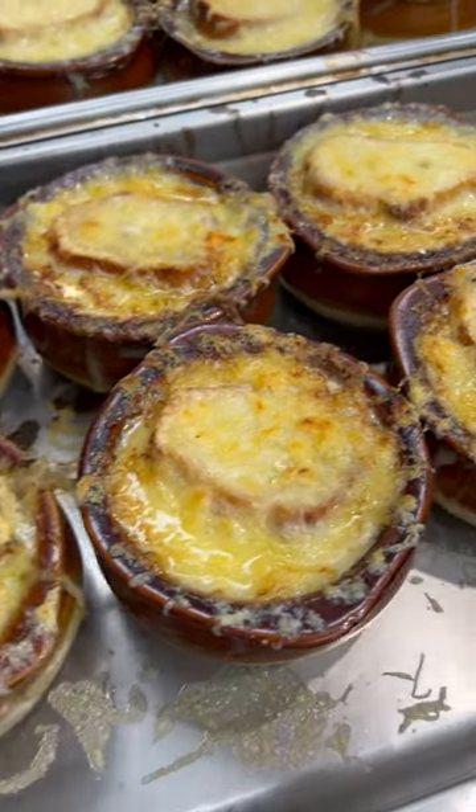We finished up the lobster bisque, then got to dig into the absolutely incredible French onion soup that Chef prepared while we did a test review for tomorrow.